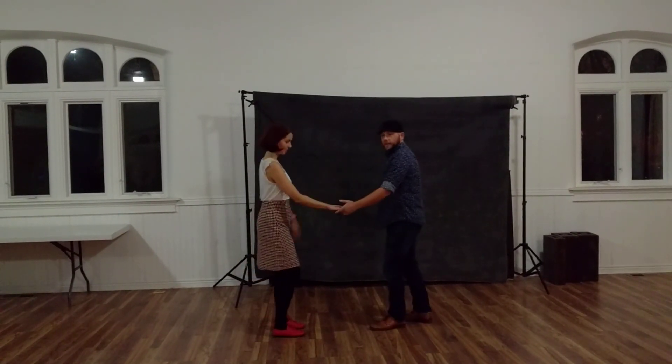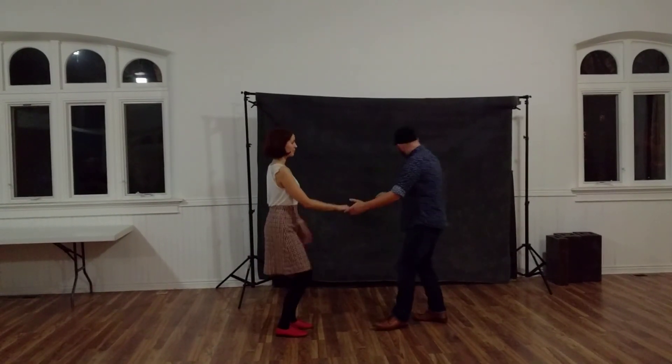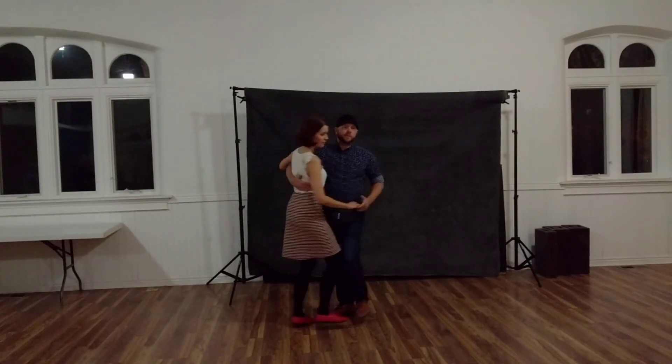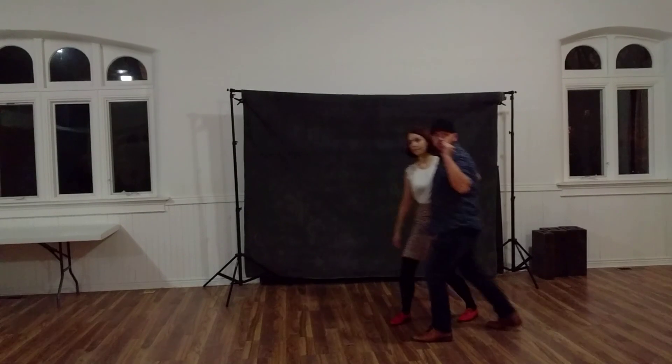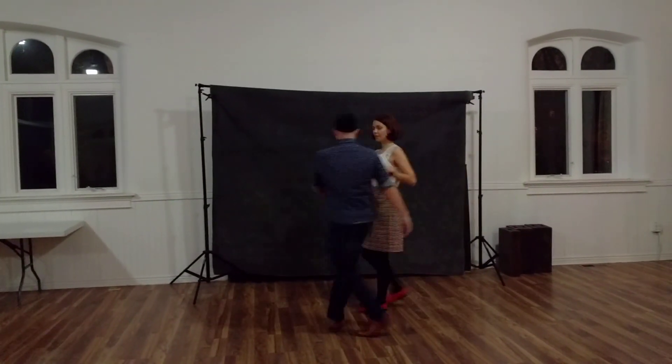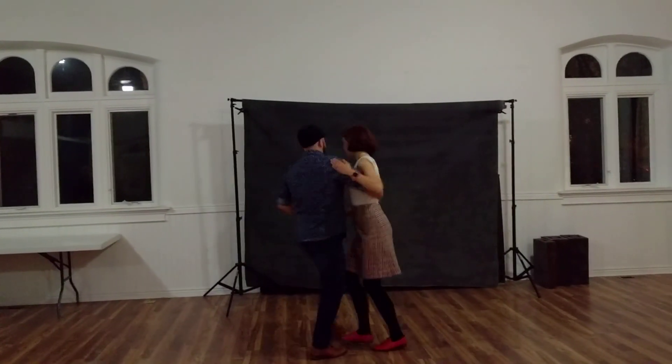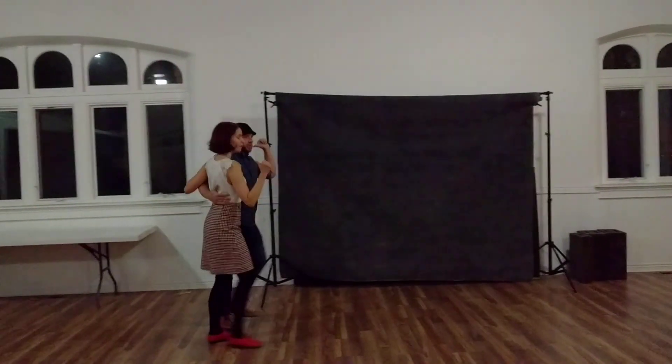We're going to talk about circles. In circles, I'm going to try to catch Leia with the inside of my elbow. And then we pivot, pivot, back, straight. We'll do that from another angle — catch with the elbow, and then we have a circle where we're going, and then a straight line.